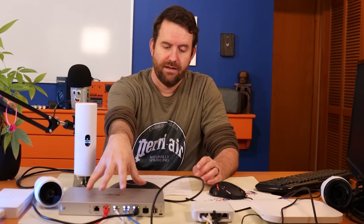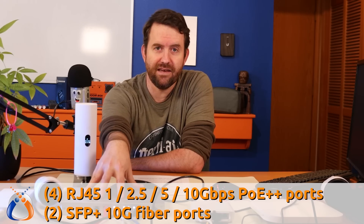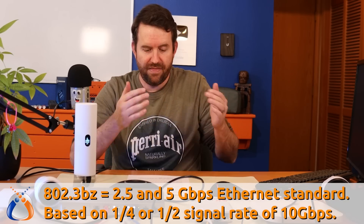It features four RJ45 ports. These aren't just standard RJ45 ports — they are 1 gig, 2.5 gig, 5 gig, and 10 gig RJ45 ports, so up to 10 gigabit. The 2.5 and 5 gigabit speeds use a standard called 802.3BZ. The 802.3BZ standard is essentially 10 gigabit throttled down, operating at one-quarter or one-half the signaling rate of 10 gigabit, which gives you 2.5 or 5 gigabit respectively.